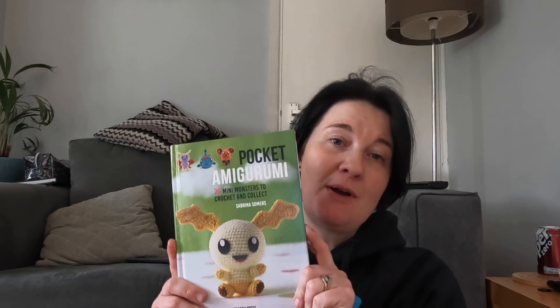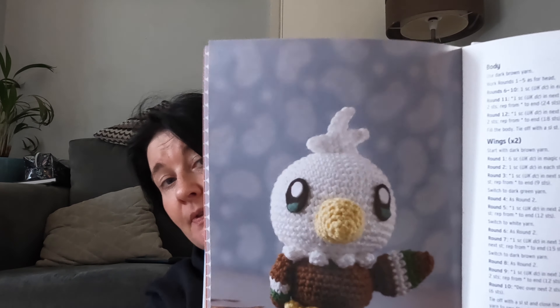Let's start with my first make. My April pattern book choice was Pocket Amigurumi by Sabrina Summers and I picked Washimo. I think his picture's at the front. I thought it was at the back. So there he is. Very cute.